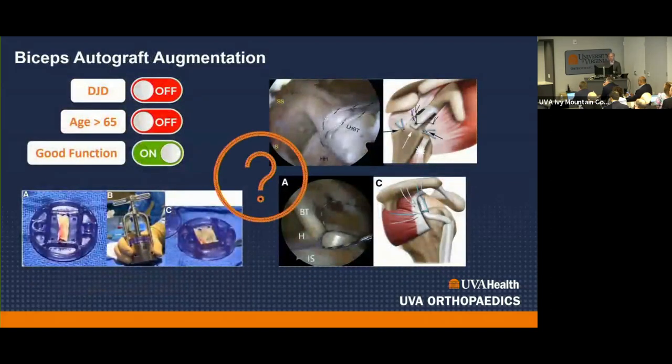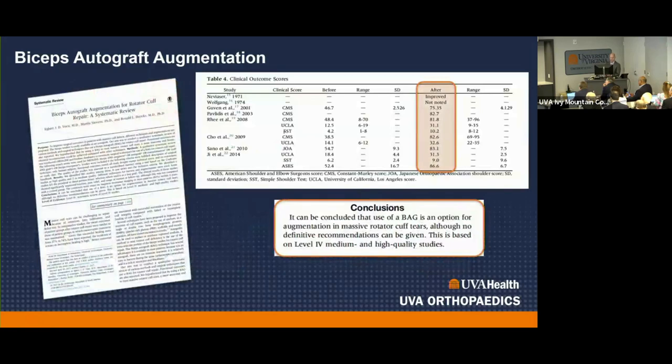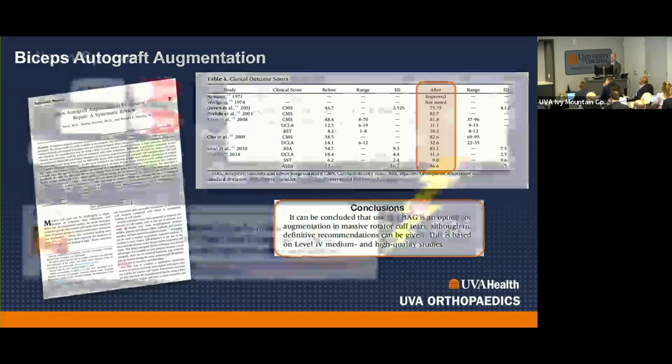Biceps autograft is an area of emerging research — I expect to do more in the next five to ten years. There's an industry option to process the biceps into a graft similar to dermal allograft; it's low cost with no need to purchase a graft. The likely best application is anterior cable reconstruction for large to massive tears, either rerouting the intact biceps or detaching and reattaching to the greater tuberosity. Systematic reviews show it's an option but the exact indication isn't clear yet — more clinical outcome studies are needed.